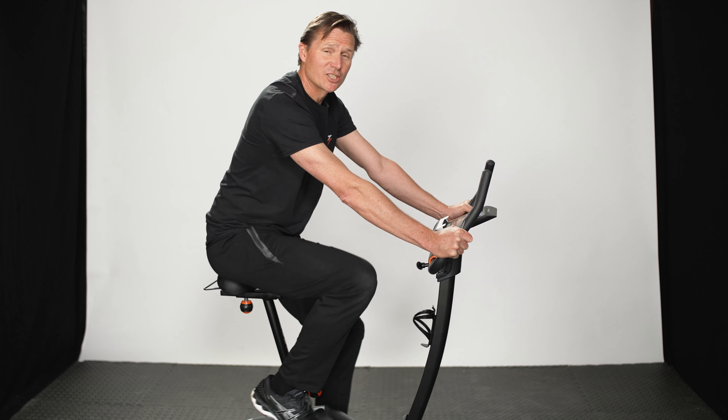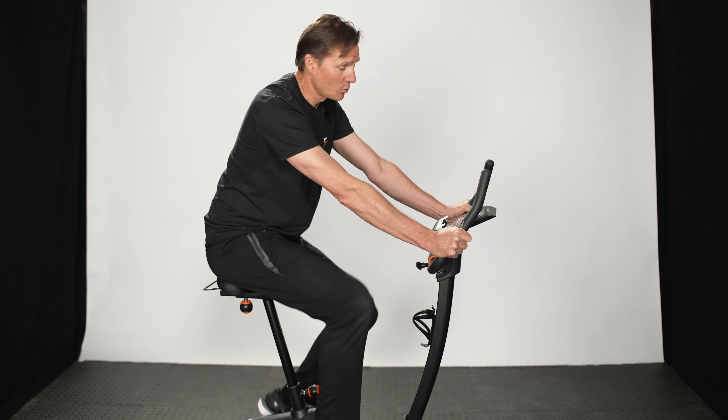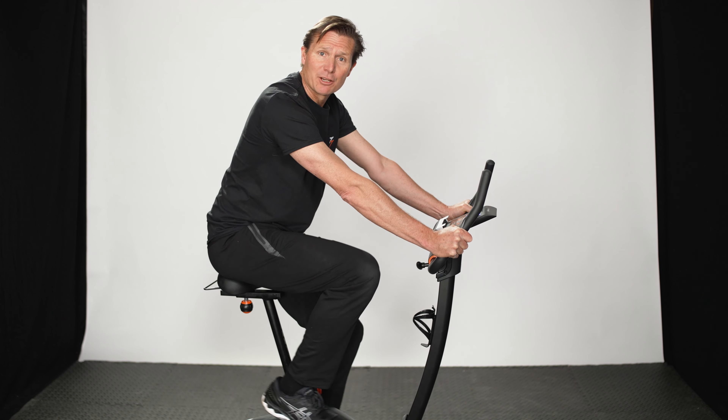As well as looking great, this bike is solid, it's sturdy and it's silent, but it delivers on performance as well. You've got 13 different user programs and it measures your speed, your distance, your calories and your pulse.